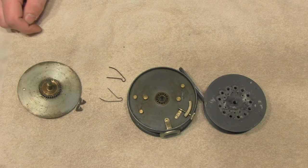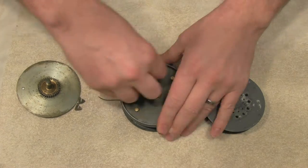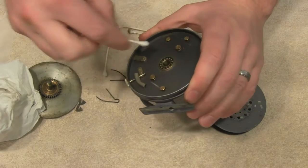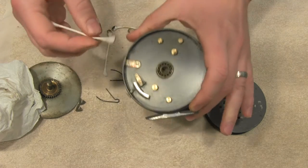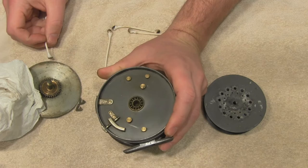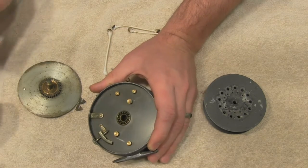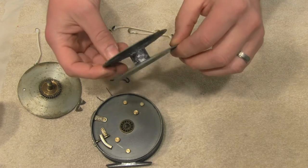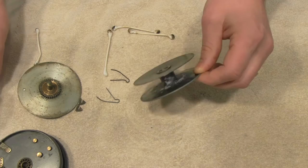The next step is to wipe everything down with Q-tips and paper towels — anything you can do to start getting this gunk out. This is an enamel reel, so you're not wearing off a painted leaded finish like some of the earlier reels; you can scrub a little more. There's some gunk in the spool. We're going to do some baths later on, so just try to get as much loose stuff off as you can before putting it in the water.